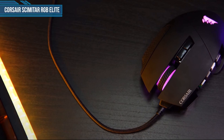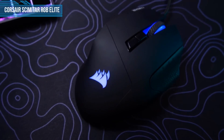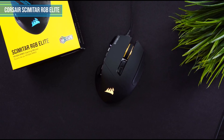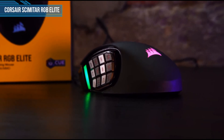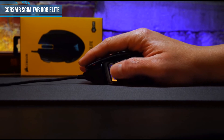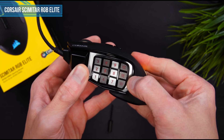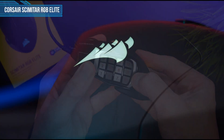Last one is Corsair Scimitar RGB Elite. Every big mouse brand has at least one MMO-focused offering, and for Corsair it's the Scimitar. With up to 17 programmable buttons and a large body, this is a great gaming mouse if you use a palm grip and need lots of extra buttons for your MMO key binds. The Scimitar features the PMW3391 sensor — a high-end custom optical sensor based on the PMW3389 that Corsair has tuned specifically for their mice. At 4.7 inches long and 3 inches wide, the Scimitar has plenty of surface area to rest your palm on, and its ergonomic shape makes it comfortable for palm users.